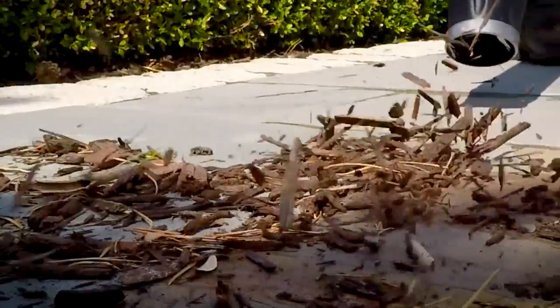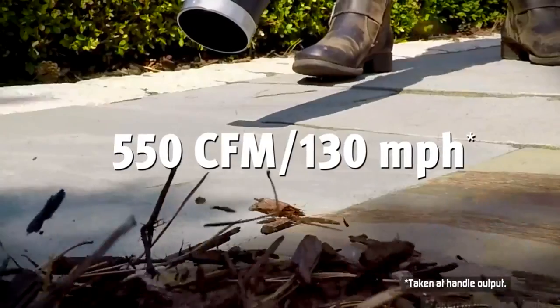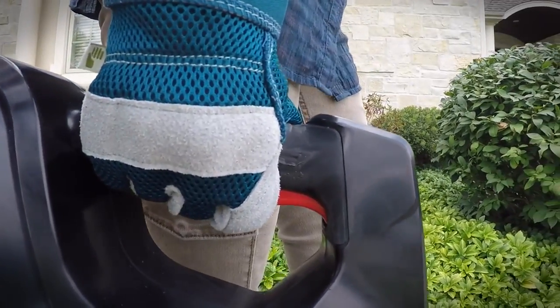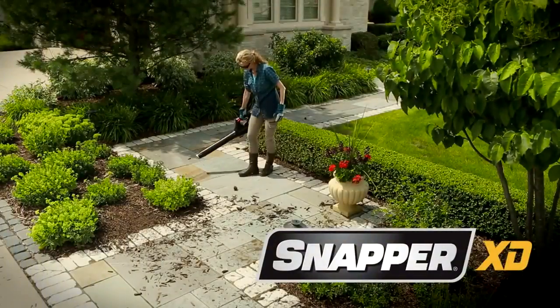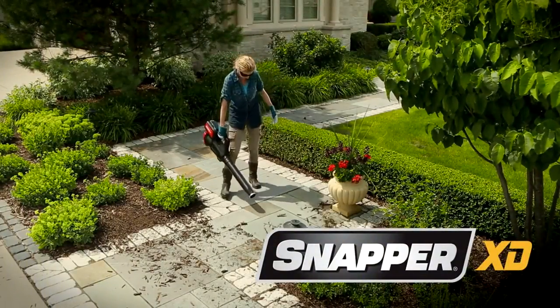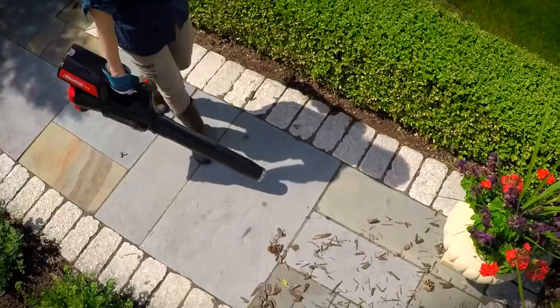The Snapper XD's powerful 550 CFM, 130 mile per hour airflow can be infinitely adjusted on the go. And when you're done, you'll appreciate the anti-tip design. The Snapper XD Battery Powered Leaf Blower is one more innovative product from a complete line of durable Snapper handheld tools.